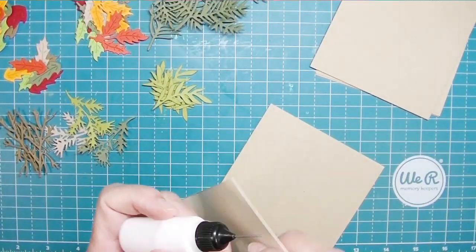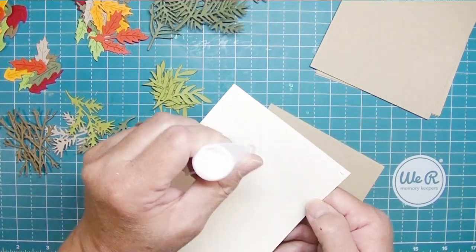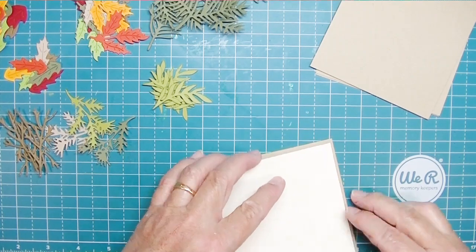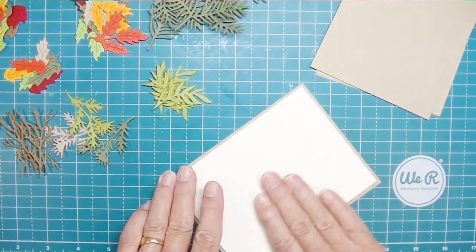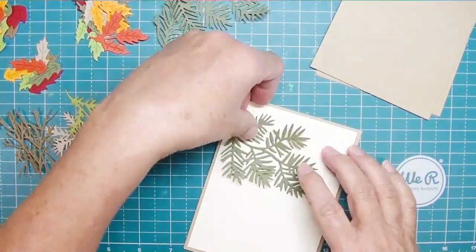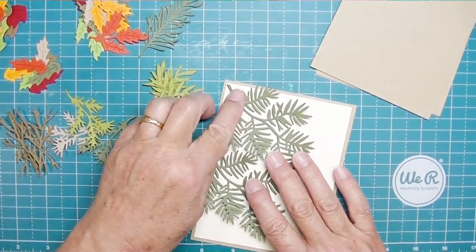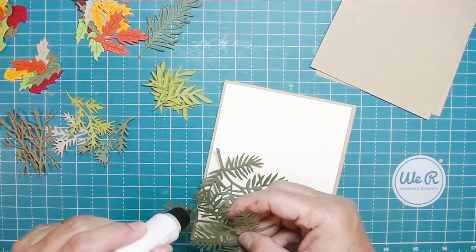I have four cards to share today. All of my card bases are cut out of craft cardstock, cut at four and a quarter by eleven, scored at five and a half. My card toppers are out of a vanilla colored paper — not white — cut at four by five and a quarter.